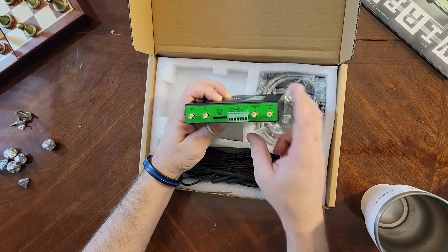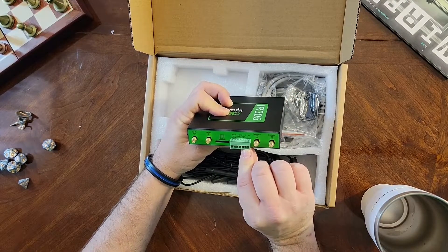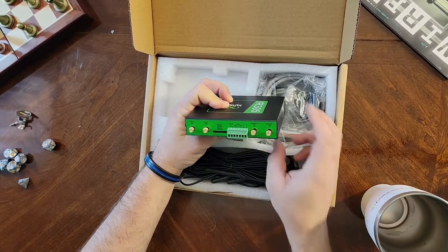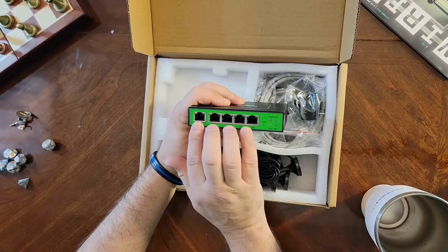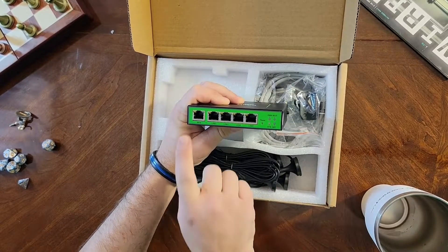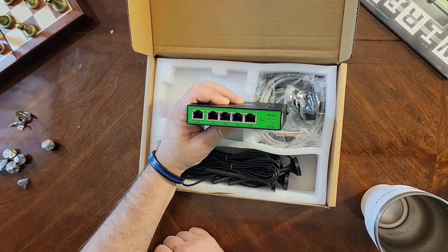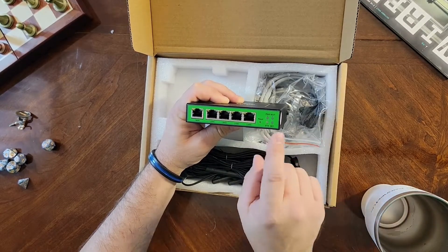This is where all of your electrical connections go. You've got your positive and negative voltage, two diodes, a COM port, and some relays. On the other side, you've got your five Ethernet ports — one WAN and four LANs. All of them are 10/100s. You also have your little reset, and that same key can be used for that.